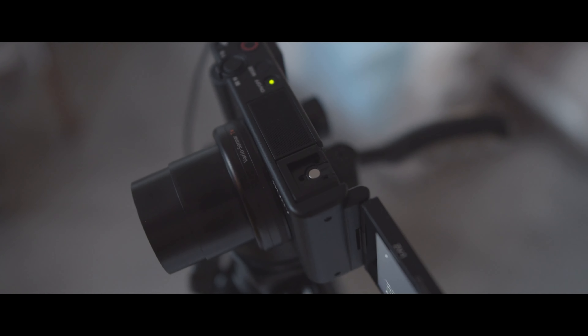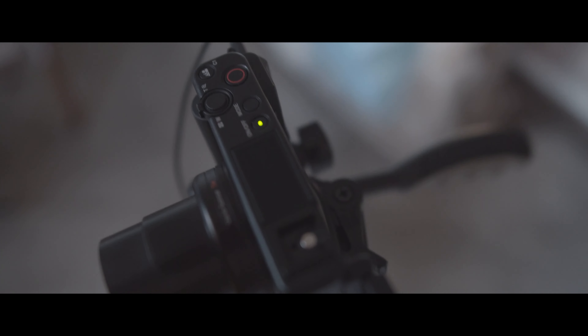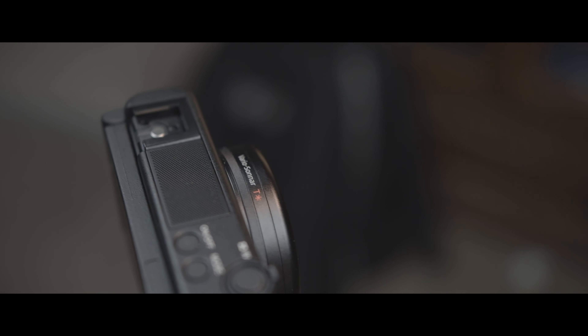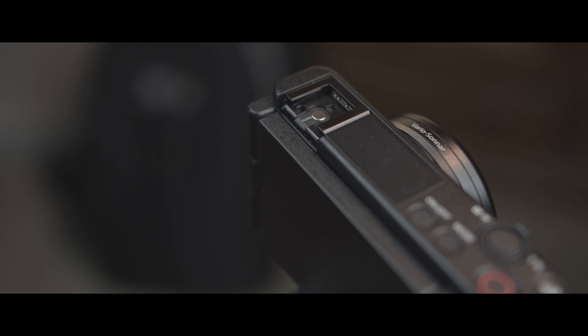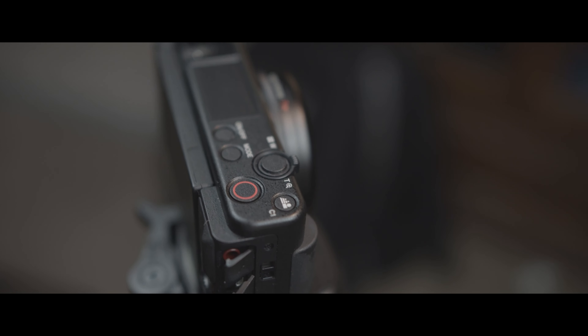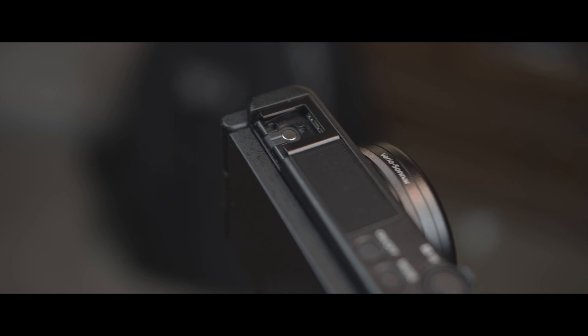They have added a huge microphone underneath that grill, and this is one of the best built-in microphones I've ever seen made by any company. Apart from that, Sony has also included a very important button — the C1 button — with the press of which you can quickly get a defocused background.